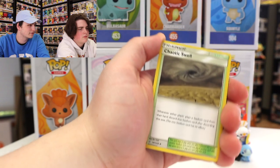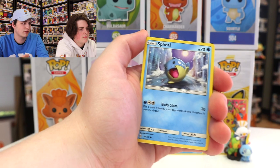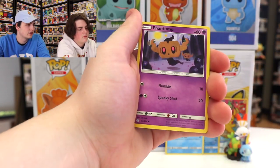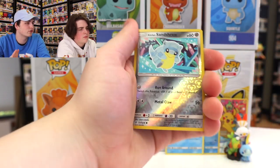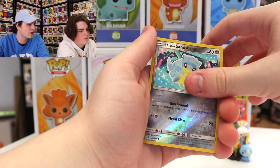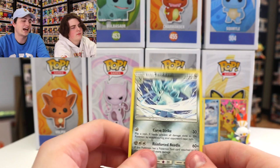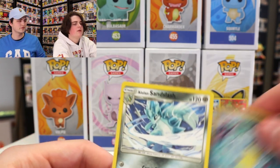We've got Chaotic Swell, Spheal, Cottonee, Rowlet, Phantump, Alolan Grimer as usual. We've got the Reverse Holo Alolan Sandshrew and Alolan Sandslash. I do have that one — and it's two Alolan Sandslash in a row across packs. Kind of funny.